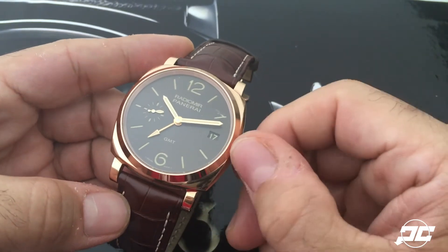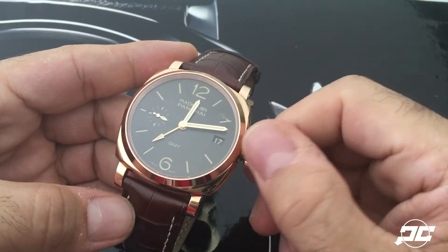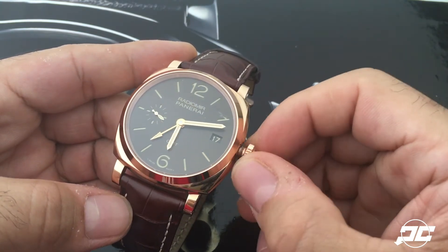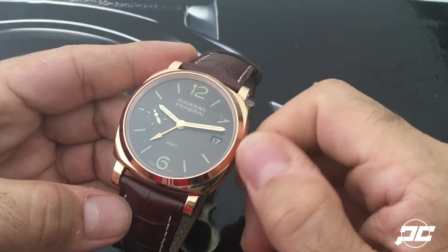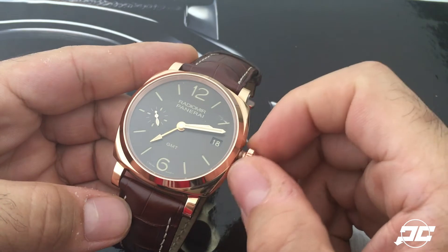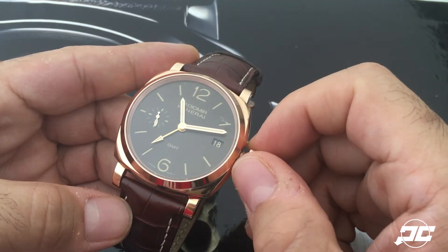movement: pull the crown out one stop and you can change the hours quickly, which also helps when you want to change the date. I wish there was a quick date change, but it'll have to do. Notice that while I'm jumping through these hours,